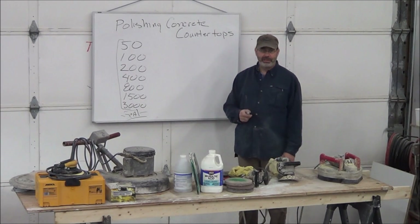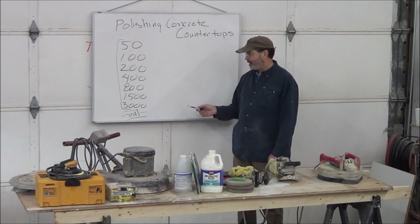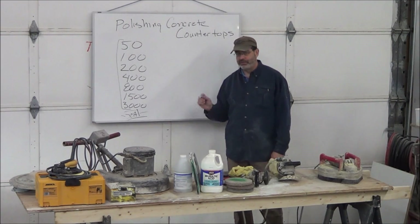The sealers did great against stains because the surface was dense — you could reach 10,000, 15,000, or 20,000 psi — but it didn't do anything to stop acids from ruining the concrete.